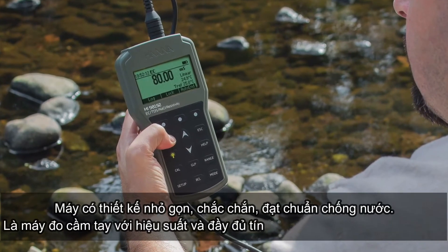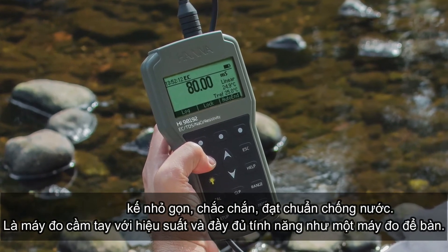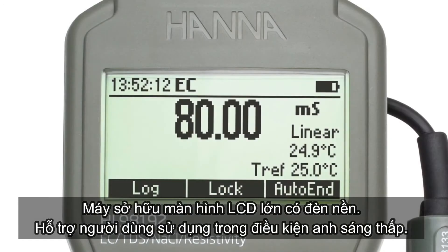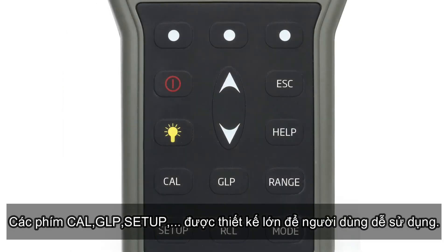This user-friendly ergonomic waterproof meter is built to withstand the harshest of environments while maintaining benchtop level performance. The meter features a large backlit dot matrix display and dedicated keys for calibration, setup, GLP data, and contextual help.